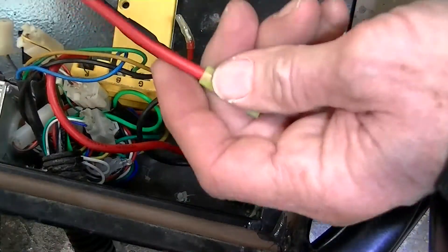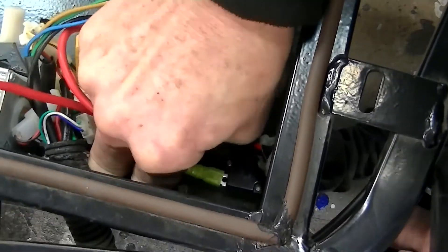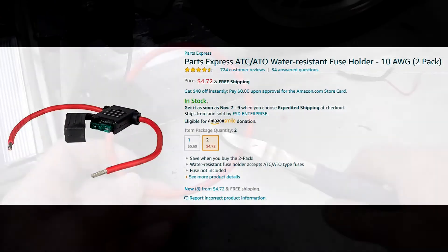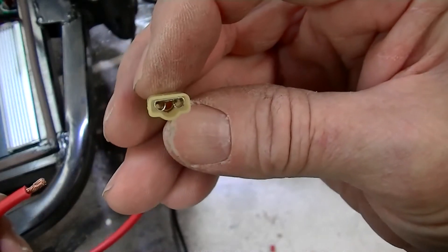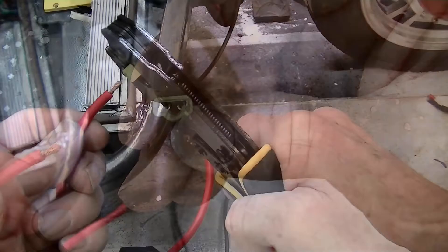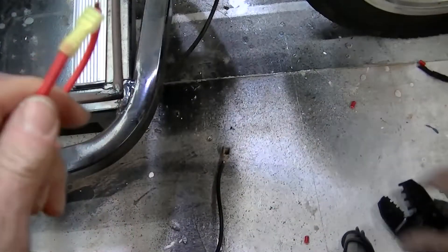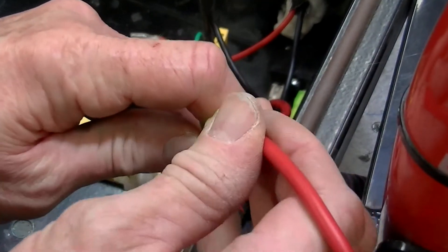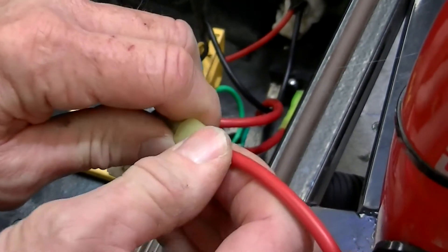Now take that cable and connect the female end to the open male connection of the motor overload reset button. Prepare a 10 gauge inline fuse holder to be connected to the red cable you just connected to the motor overload reset button, by crimping on a female 10 through 12 gauge insulated connector on one end. Now connect the female end of the fuse holder to the male end of the cable you just connected to the motor overload reset button.